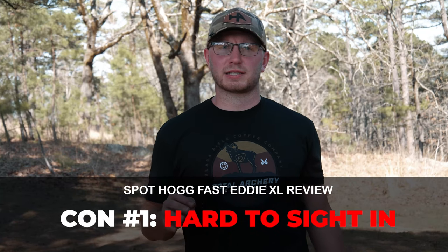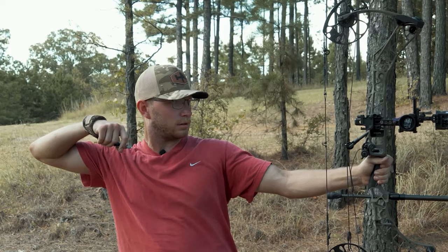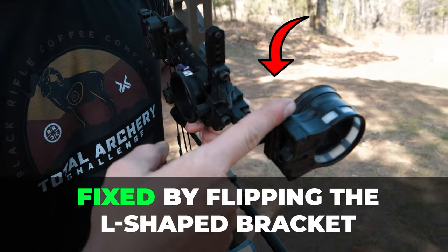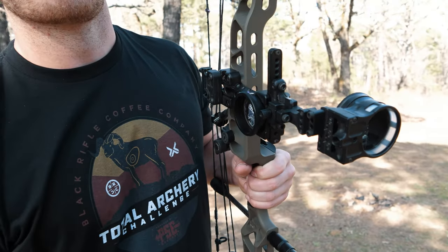So now let's get into the dislikes. The first thing I found a dislike about the sight is when I went to sight it in, it took forever. For the life of me, I couldn't figure out why it kept shooting left. I moved the sight left, kept trying to follow the arrow, but no matter what I did, it just kept shooting left — I could never get the sight far enough over to get it centered. Thankfully, after a little bit of searching on YouTube, there were quite a few people with a similar problem. The fix was pretty simple: the bracket just needed to be flipped, and after that it shot straight.